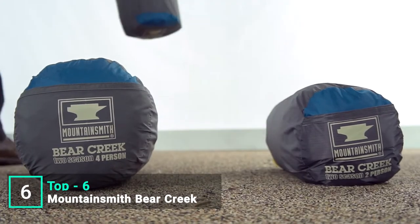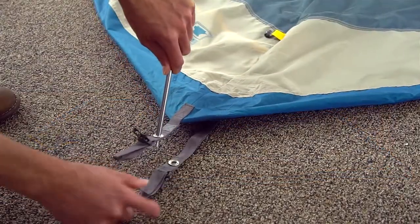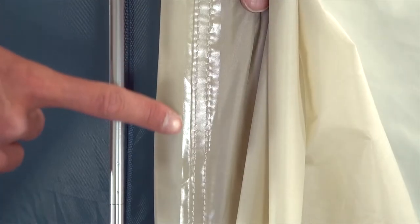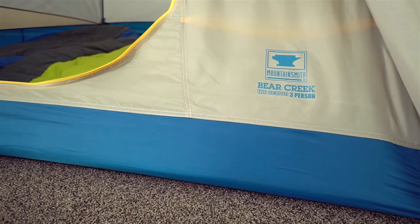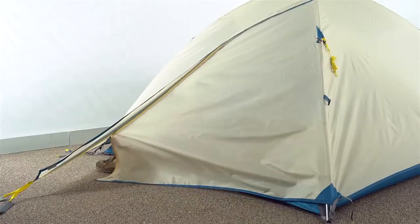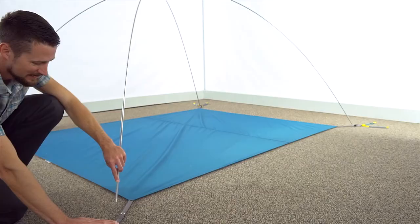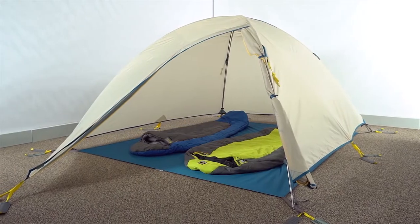The Bear Creek features a two-pole freestanding design that is simple and quick to set up. Lay out the included footprint, place the tent on top, lock the two poles into place with the grommets at the corners and clips along the ridge lines, toss on the fly, secure the clips, and stake out the corners. The waterproof fully seam-taped fly offers ventilation windows for breathability, and the bathtub floor keeps you dry when it rains. A vestibule provides gear protection from the elements, interior storage pockets offer extra storage, and you can also set up the fly alone as a sunshade or lightweight backpacking option.